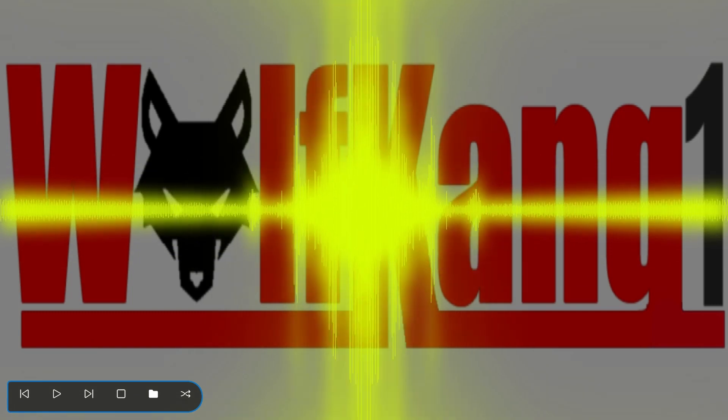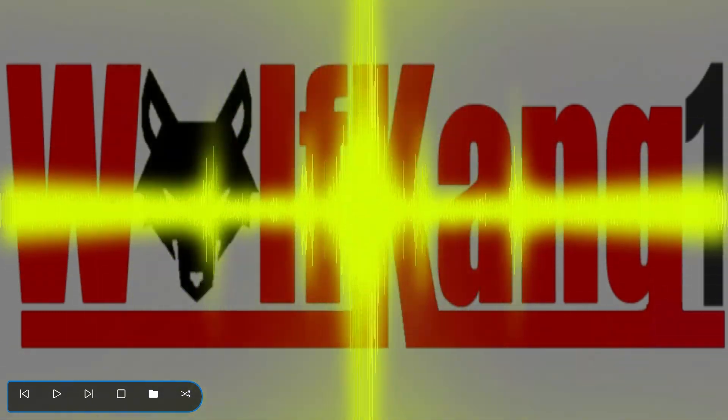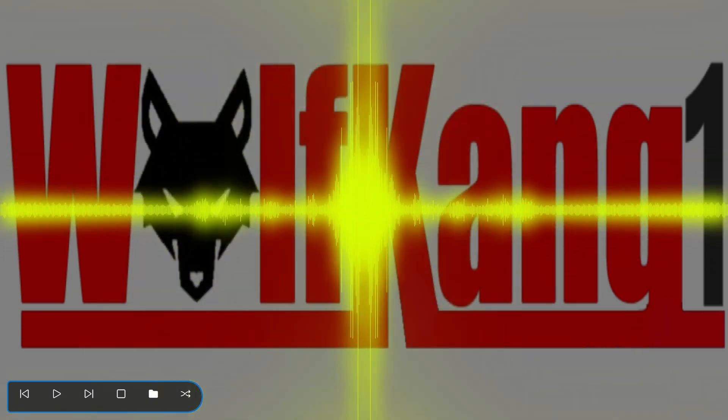Greetings, people. It's Gerard here, Wolfgang One, back to do another Transformers review. Apologies if there's a bit of an echo here. I'm sitting recording this intro at work without my main external microphone.